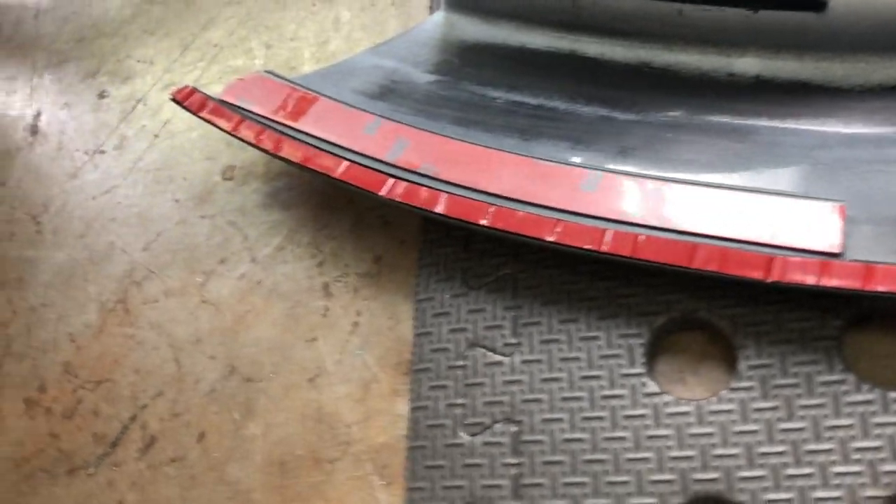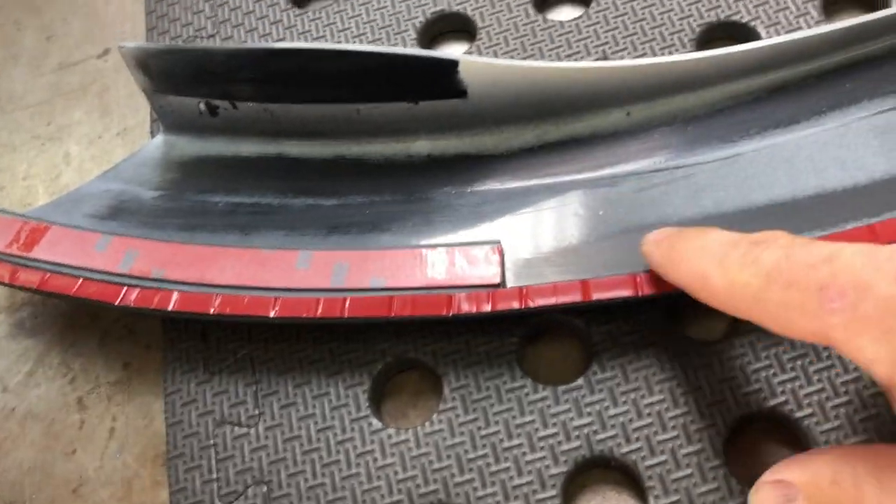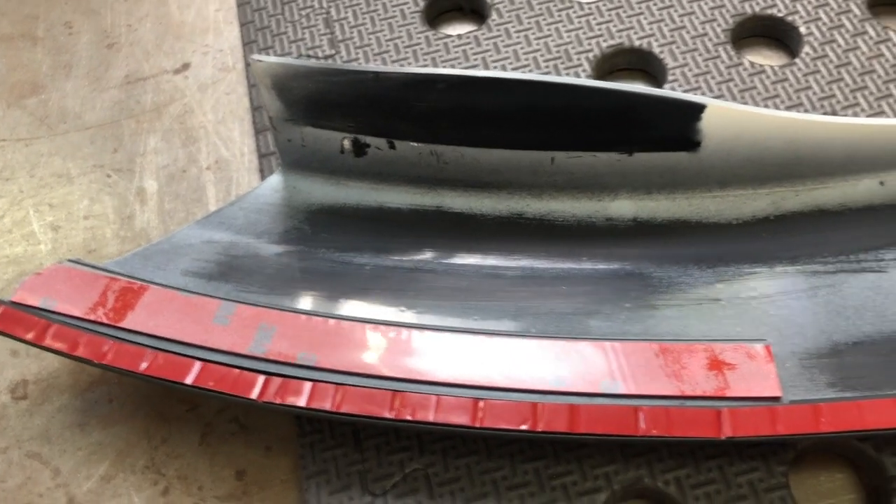It does also recommend, as well as the double-sided tape, to go with a Sikaflex. So I've got this one here. I'm going to run that down around the edges — it's an additional adhesive. So I'll get that on and I can stick the flare on.